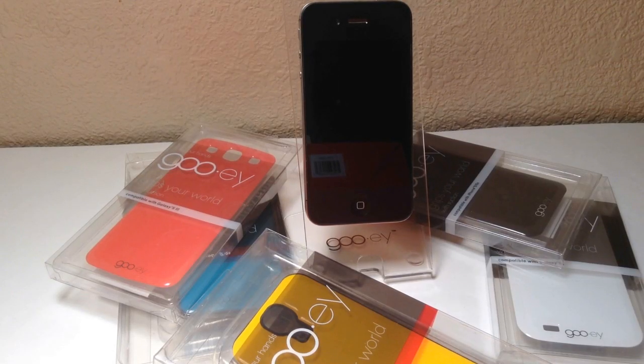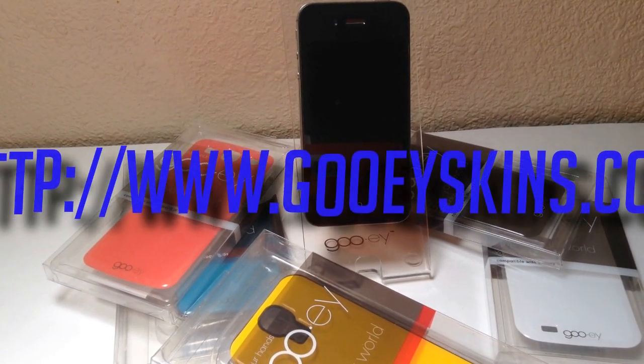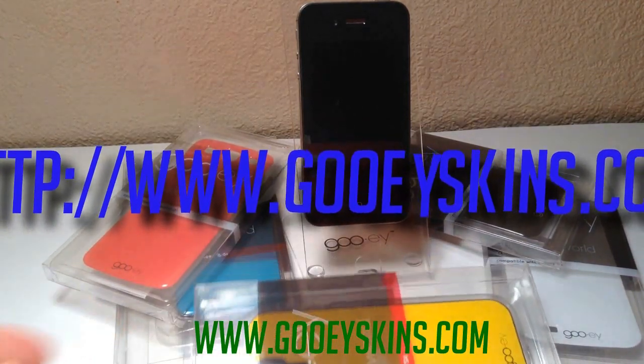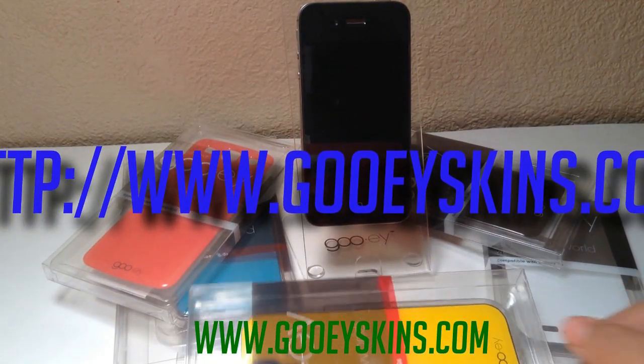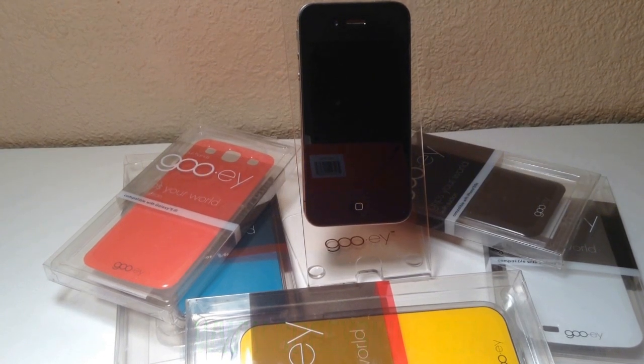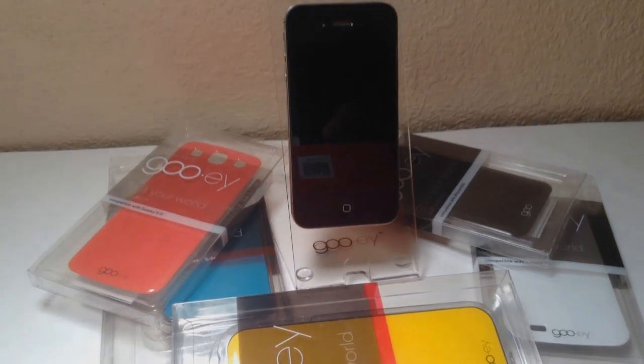I just want to say one more special thanks to GUI for sending me all these products. All GUI's links will be in the description below. There are more than just these kinds of products on their website — there are different colors and more for other products like iPad, iPad minis, and other phones. Thanks for watching and I'll see you guys next time.